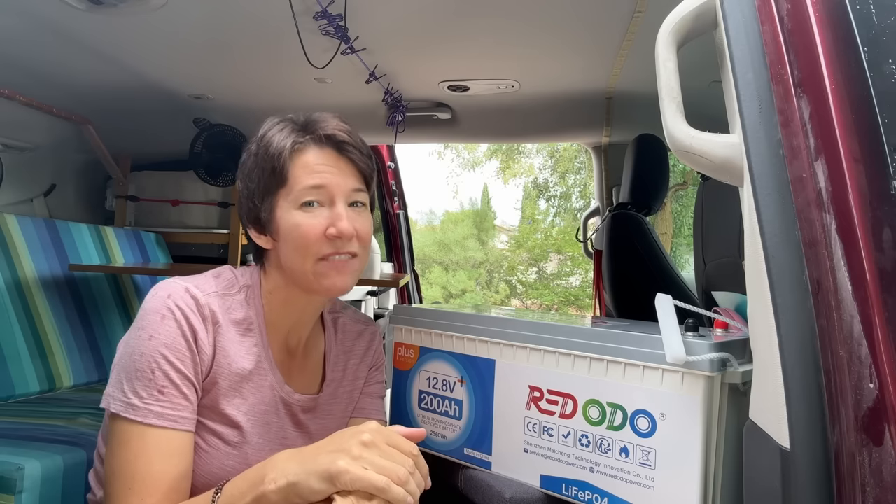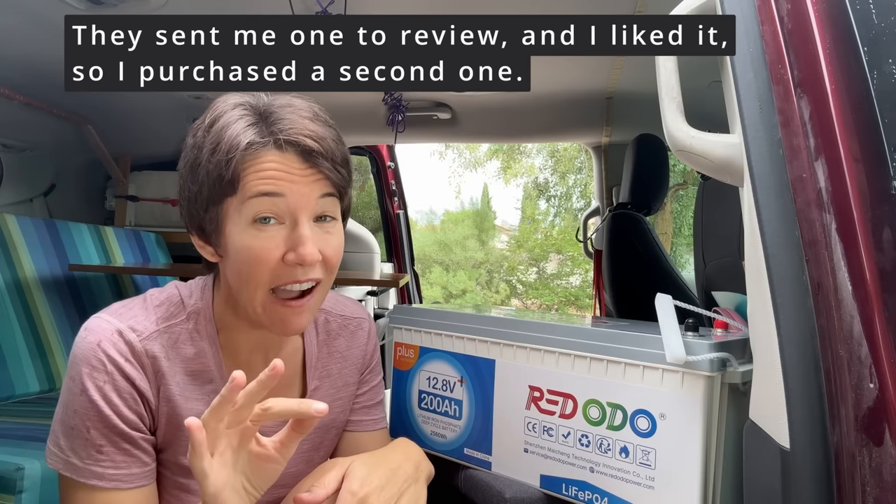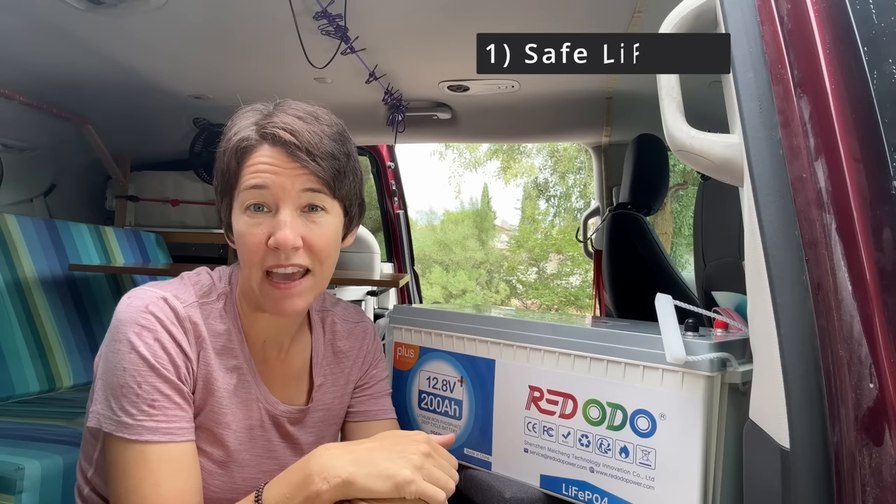Let's talk about why I decided to go this route when there are so many easier options out there. I decided I wanted to phase out lithium-ion as much as possible from my van. Lithium-ion batteries can catch on fire when they get hot. My van gets really hot when parked at home, and I want to go on some backpacking trips, so I don't want to worry about the heat in the van while it's parked at the trailhead. That's why I decided to go with these red ODO batteries — they're lithium iron phosphate and won't catch on fire even in pretty extreme heat, so I can leave them installed in my van when I'm home.